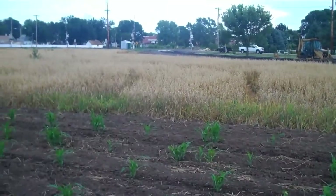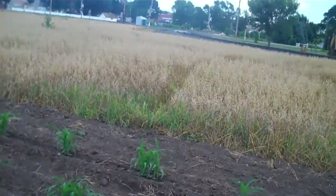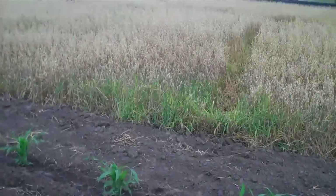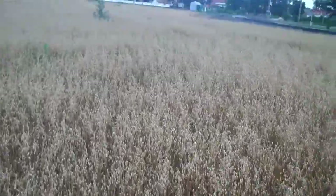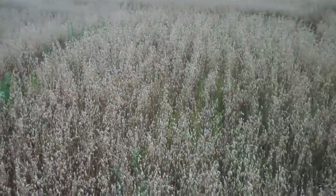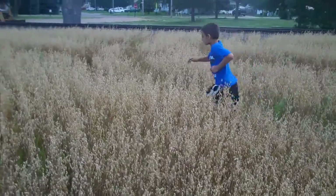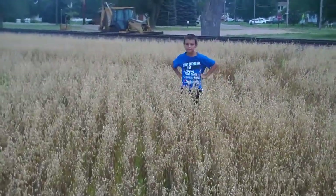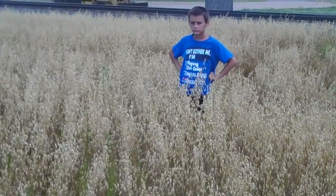Over here is the oats field. We're gonna be binding — actually we'll bind it probably in two or three days; the show is next Saturday and Sunday. Here's our oats — nothing great but it'll be okay. It's probably 50 bushel oats, maybe 60.